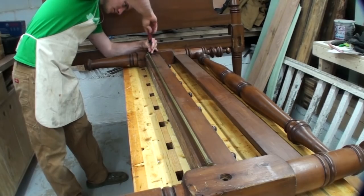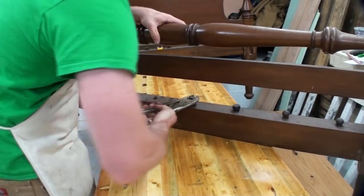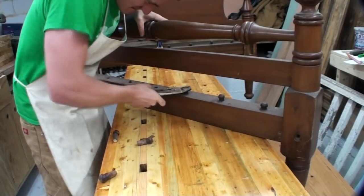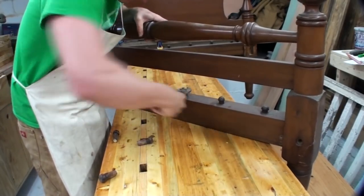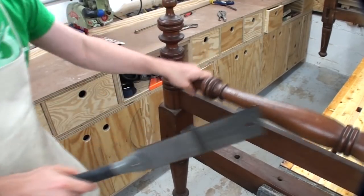Every bed's going to be different, but in the case of the one I'm working with, I had to remove some hardware first, then it had these little knobs. I used some vice grips and twisted those to break the glue joint and just remove those. That's where your legs will sort of hang over the bench when it's finished.